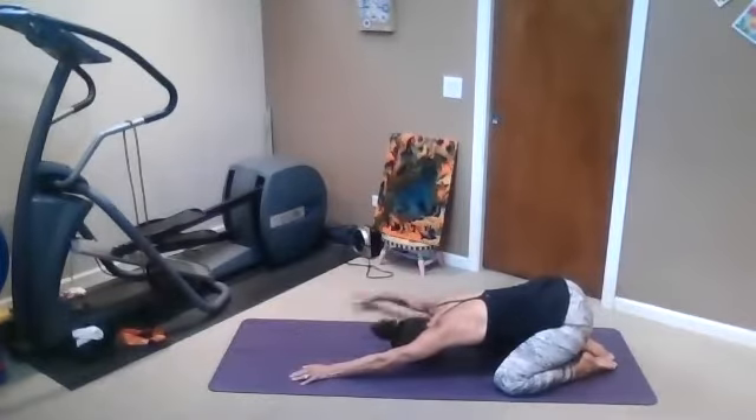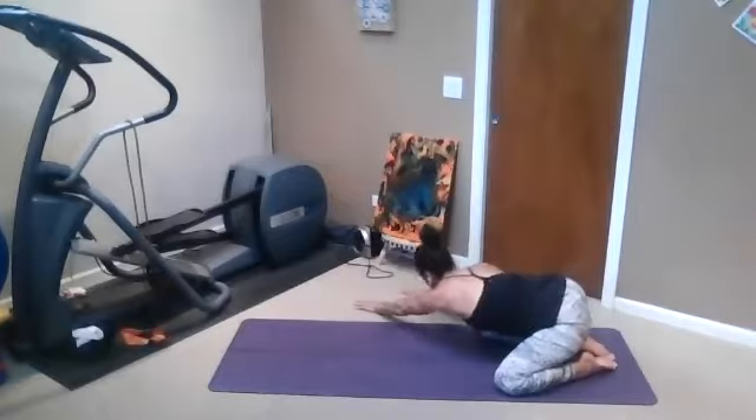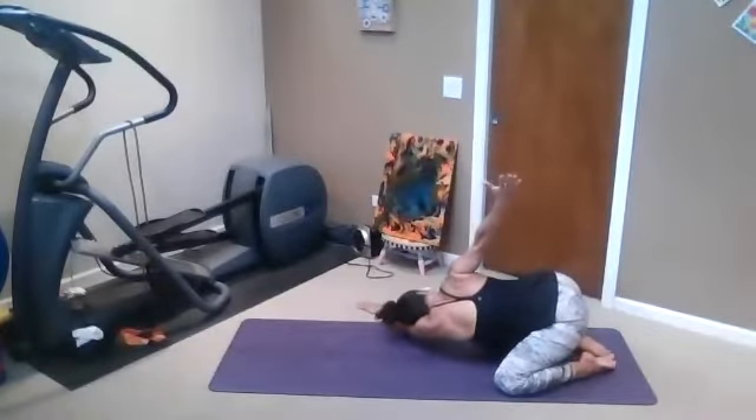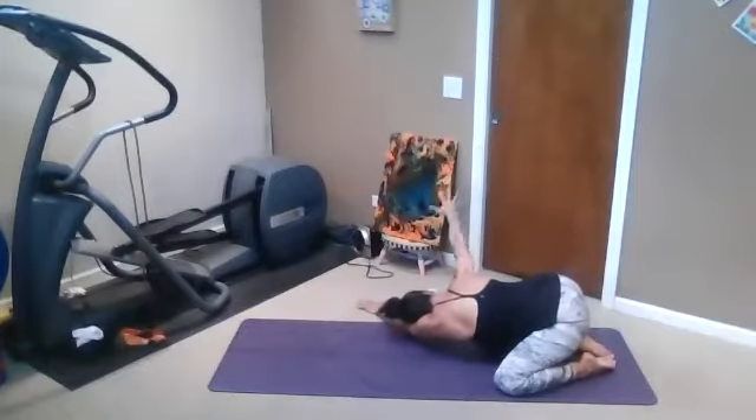And then crawl your hands over to the right. And if it's comfortable, just give your face to the right. Keeping the right hand outstretched, staying in Child's Pose, go ahead and just lift the right arm up on the inhale, and on the exhale, just stretch it down.